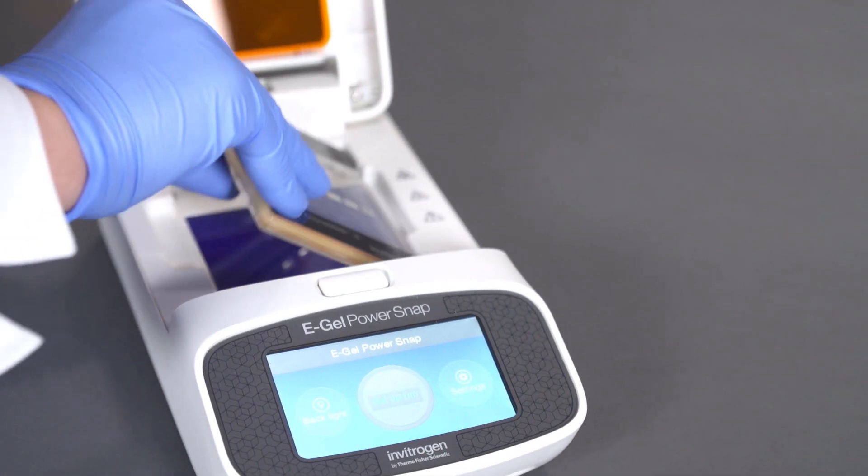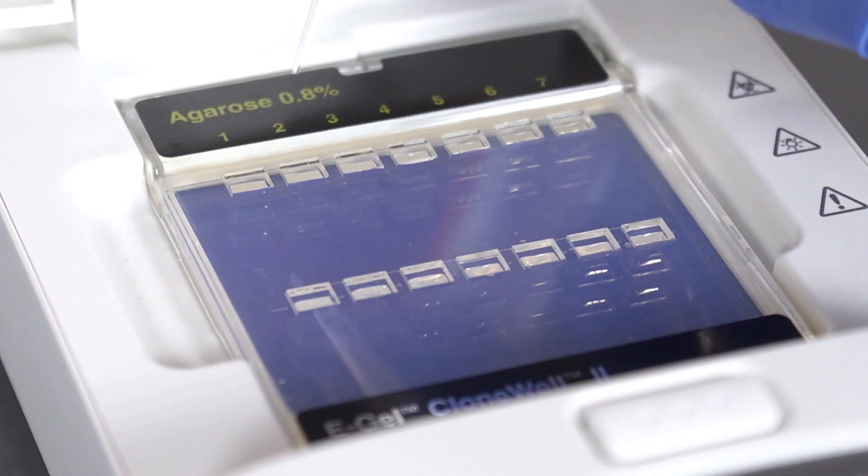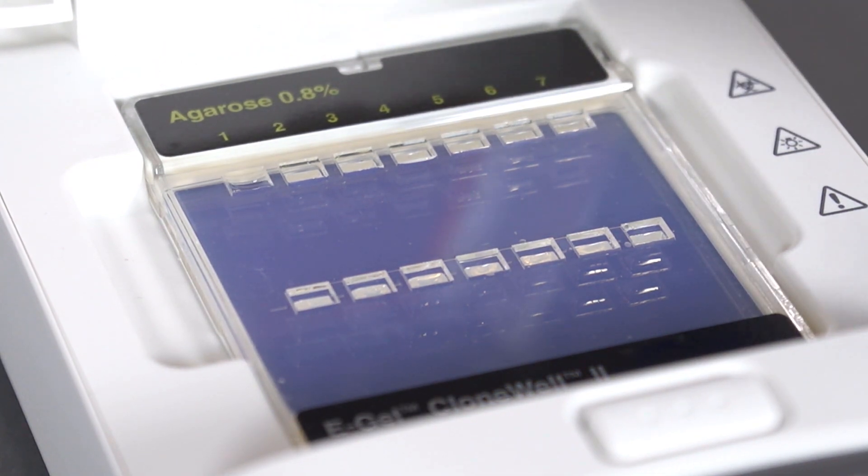Insert the eGel into the device and fix the cassette by pressing lightly. Pre-fill all wells with 50 microliters of deionized water.